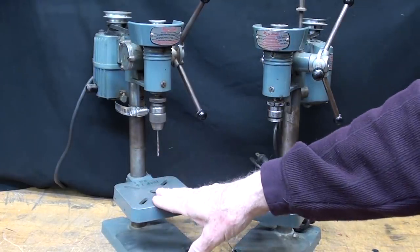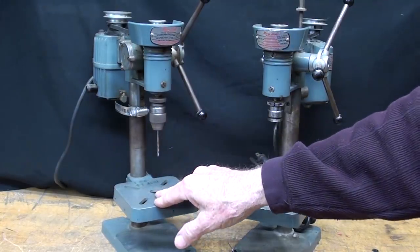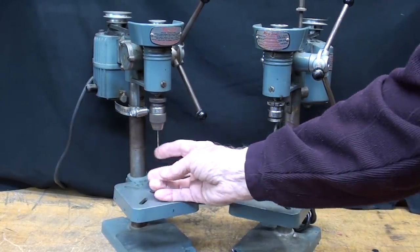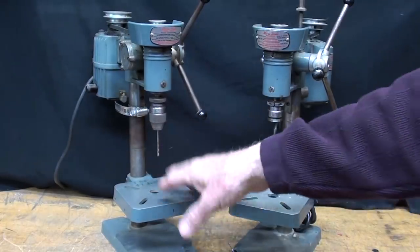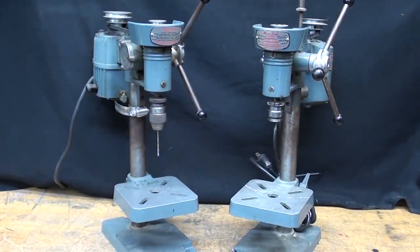I've had this one for many many years. I got it at an auction, and I love this drill press for my little pilot holes. I generally keep about a sixteenth inch drill bit in this machine, and this stays right on my bench, dedicated to drilling pilot holes — spotting them so they don't move.